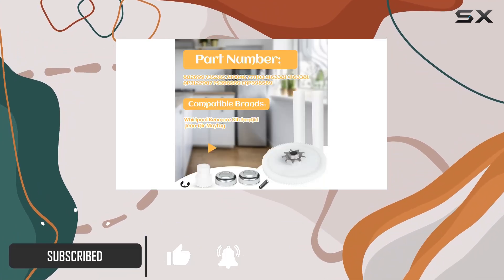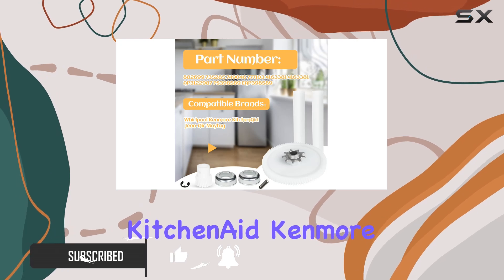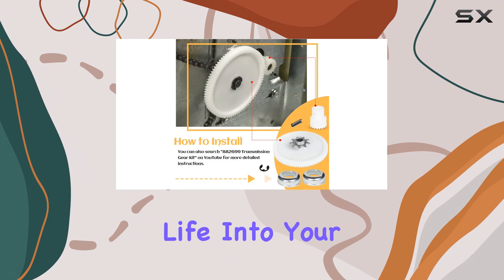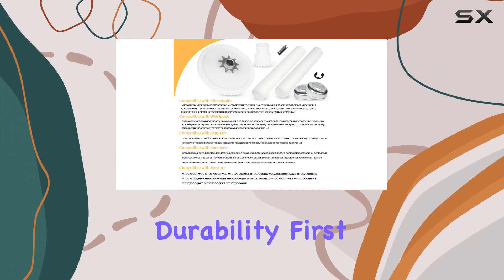Compatible with a range of popular brands including Whirlpool, KitchenAid, Kenmore, Sears, and Jenner, this kit is designed to breathe new life into your compactor.